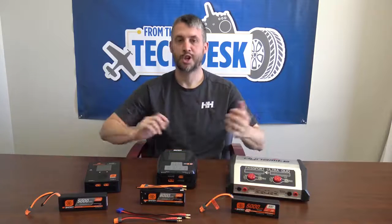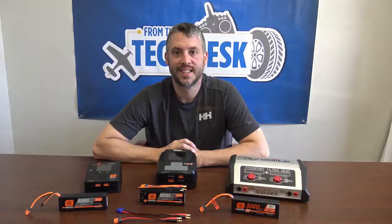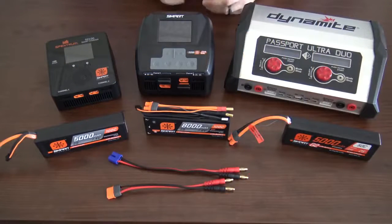Hey, welcome back to From the Tech Desk by your RC experts here at Horizon Hobby. I'm your host, Brian Bricker. Today we're talking about charging LiPo safety. In front of me here is just a few of the options Horizon has to offer for charging batteries. Let's get down and talk about each one of them.